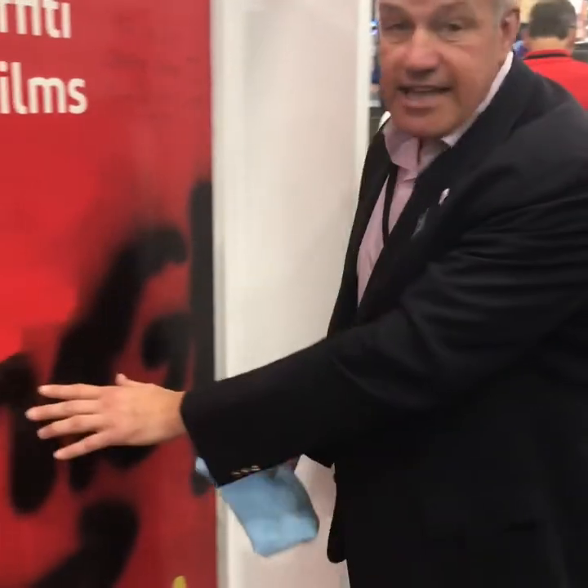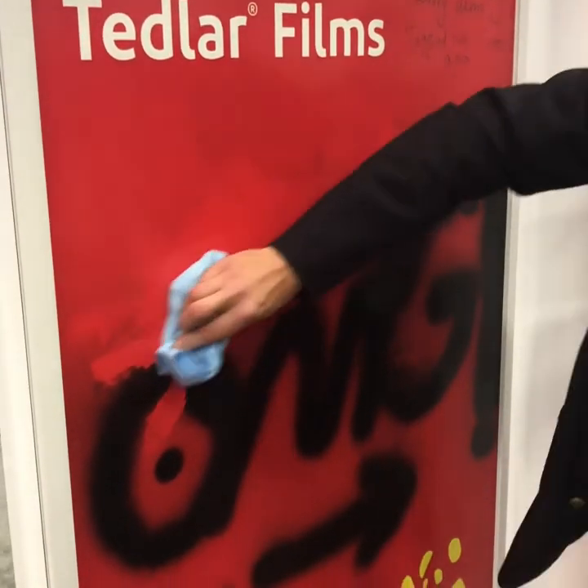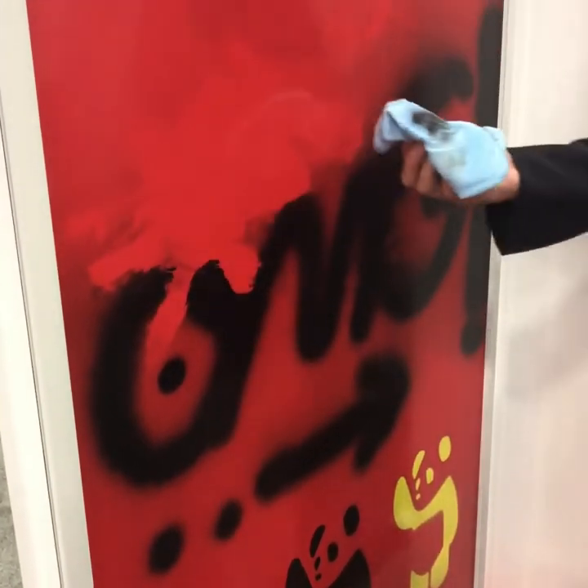This has been tagged about two weeks ago with spray paint. Take a look — the spray paint comes right off.